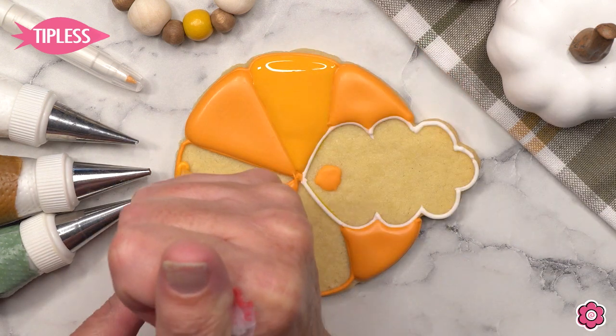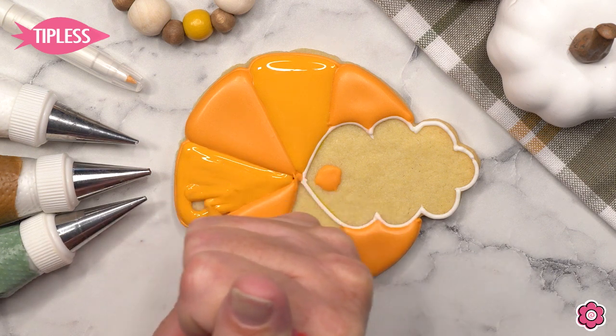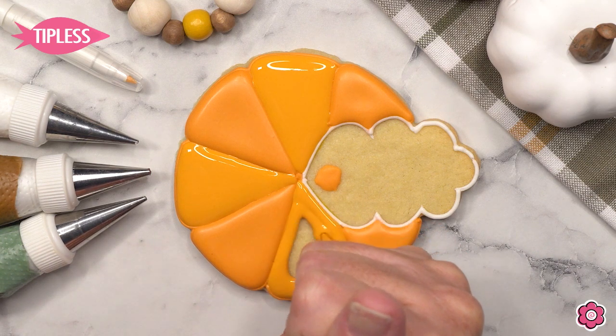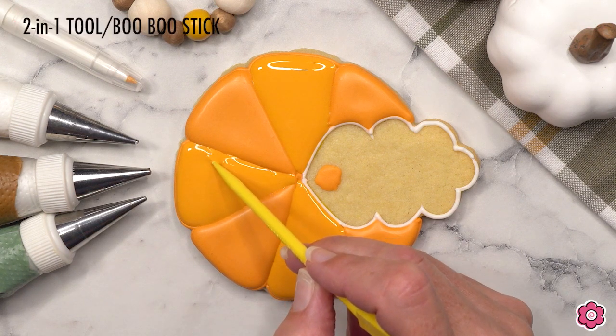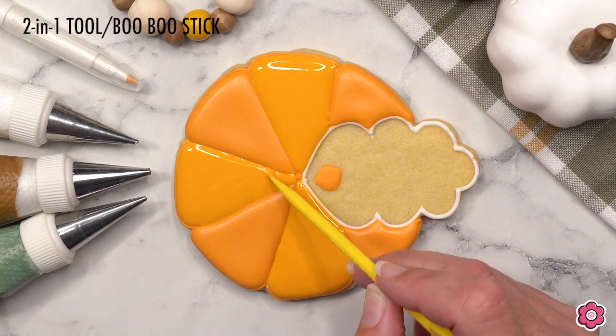Those little sections had a chance to dry in front of the fan for about 45 minutes to an hour, and now I'm ready to jump back in and flood in the remaining sections of the pumpkin. Notice how generous I am with the flood — that'll help keep the icing puffed up. I'll also use a boo-boo stick just to clean up the seam between those icing areas, even things out and get a nice straight line.